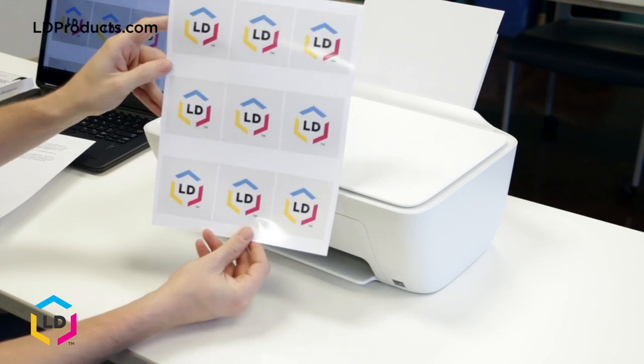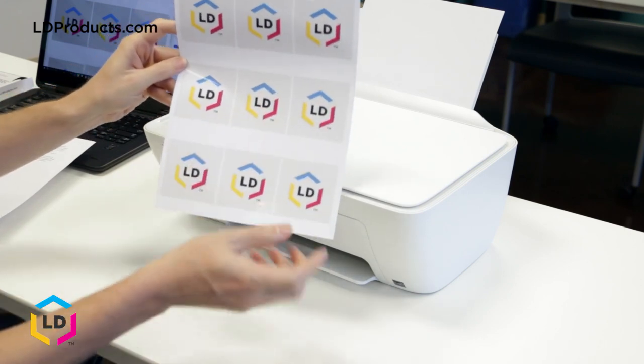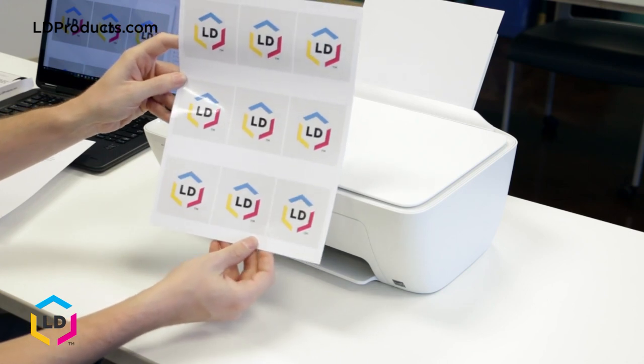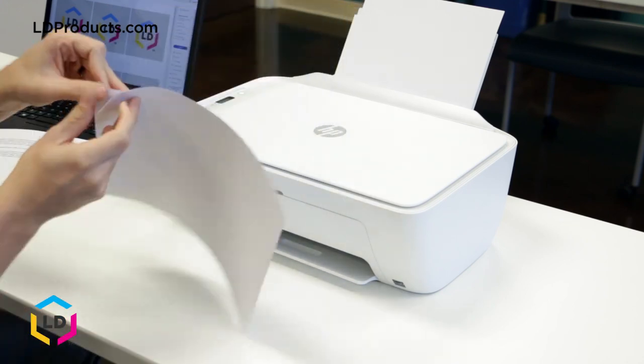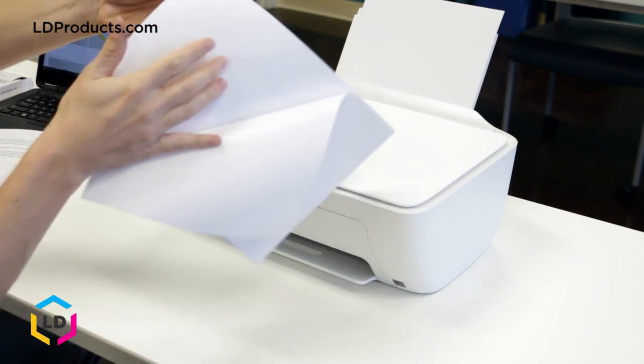There you have it. As you can see we've got a great looking set of stickers here. The ink on the sticker paper dries instantly and it's easy to peel off the backing and place the sticker onto any surface. There you go. The entire back is sticky.